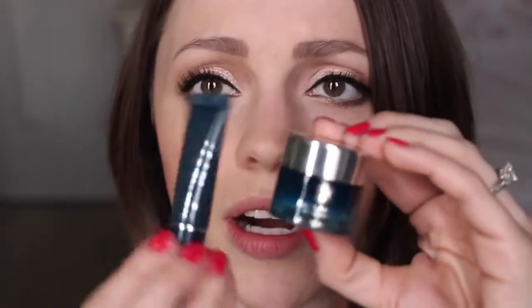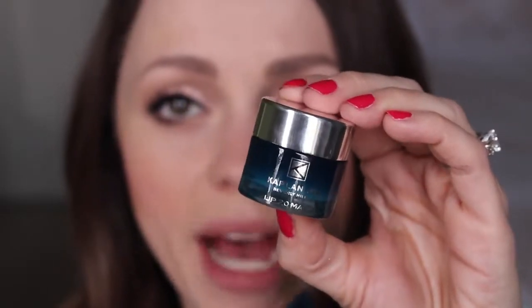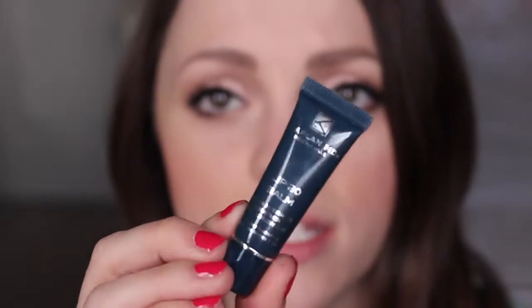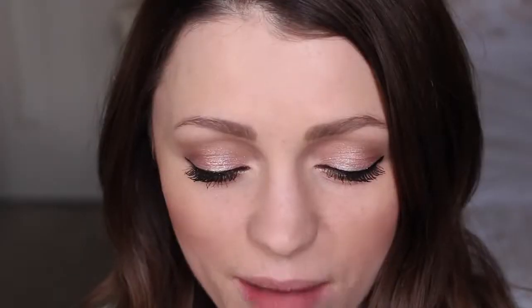I need the instructions for real, because here's what I'm seeing: there's a little jar and a little tube. This is the Lip 20 Mask they speak of, and this is the Lip 20 Balm. The directions say to spread a generous amount directly to clean lips and one half inch beyond the lip line.